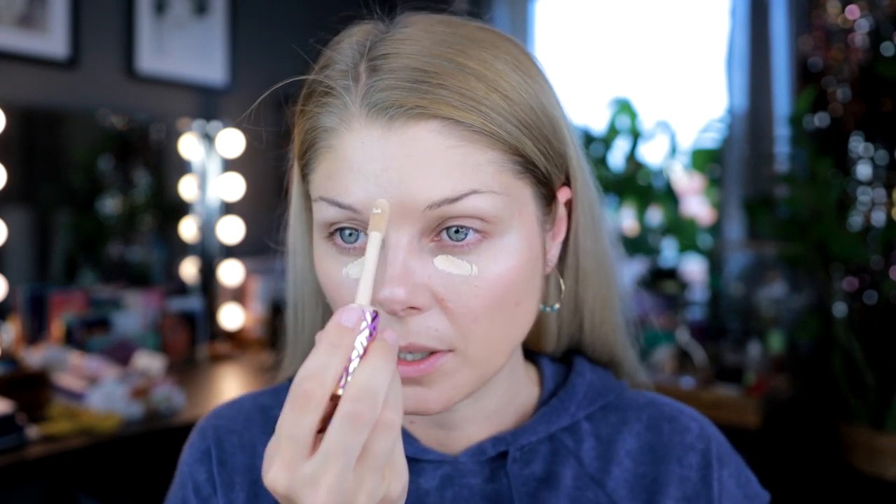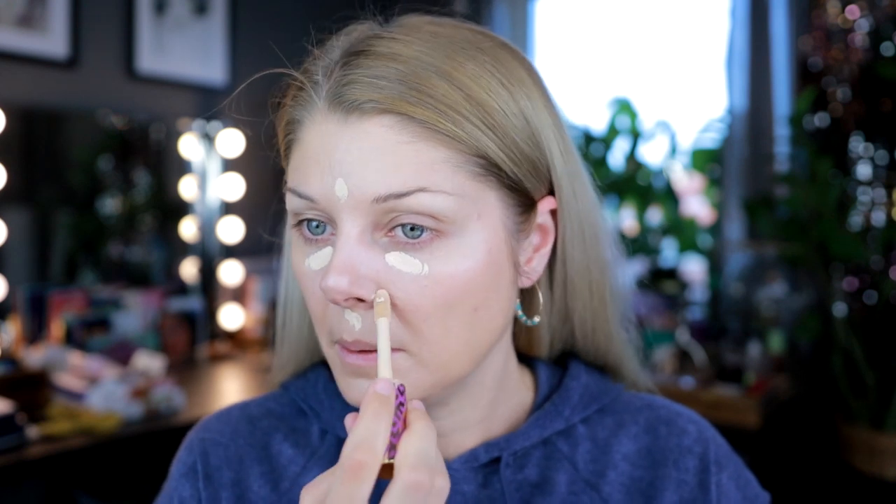I need a concealer. I'm gonna use the Tarte Shape Tape — I have mine in Light Sand — and I'm not going to set it. This is what I usually do when I want to do something more low maintenance. I don't set my Shape Tape. I was in the US for two weeks, about 15 days if you count the traveling time.